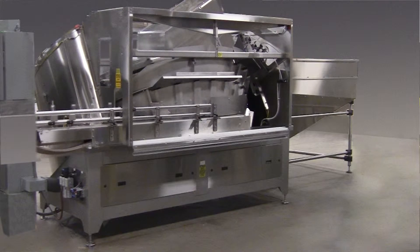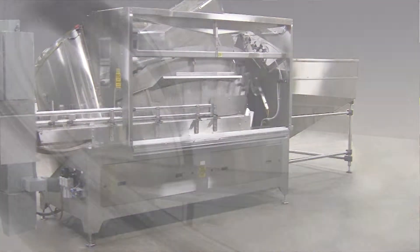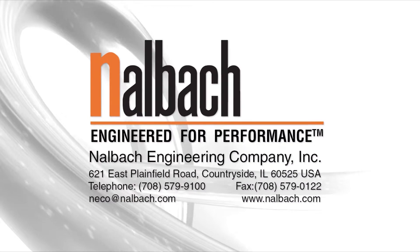Reliability you can count on. Stainless steel construction. Quick-change changeover. Flexibility. Easy installation. Nalbach — engineered for performance.